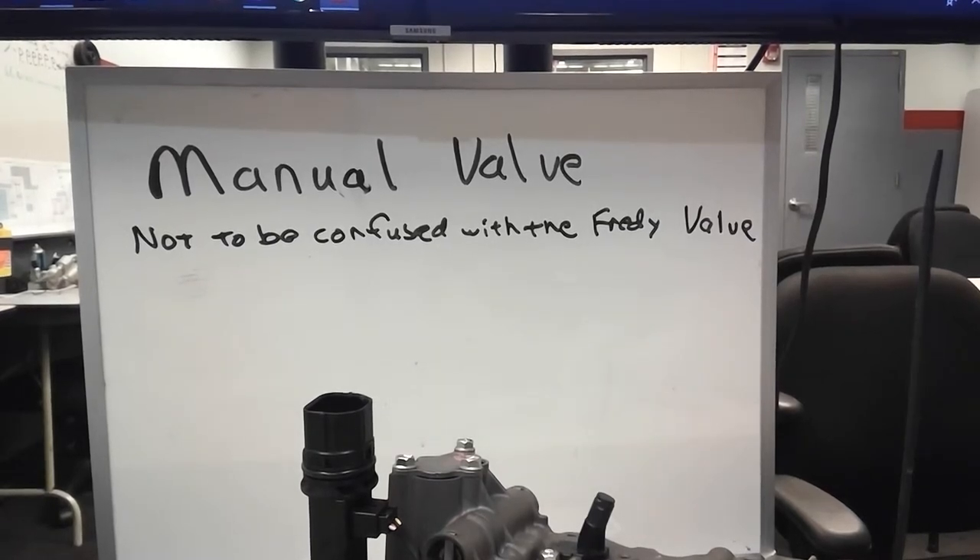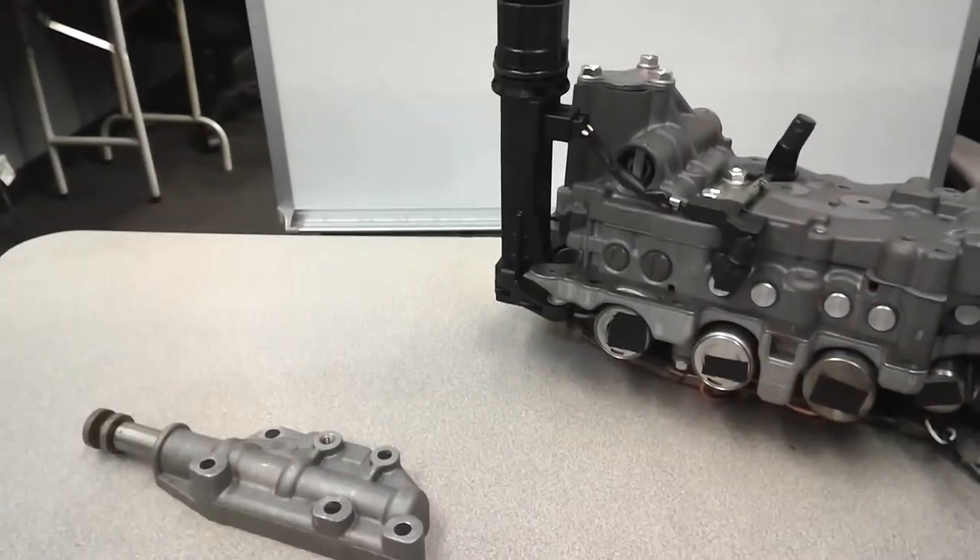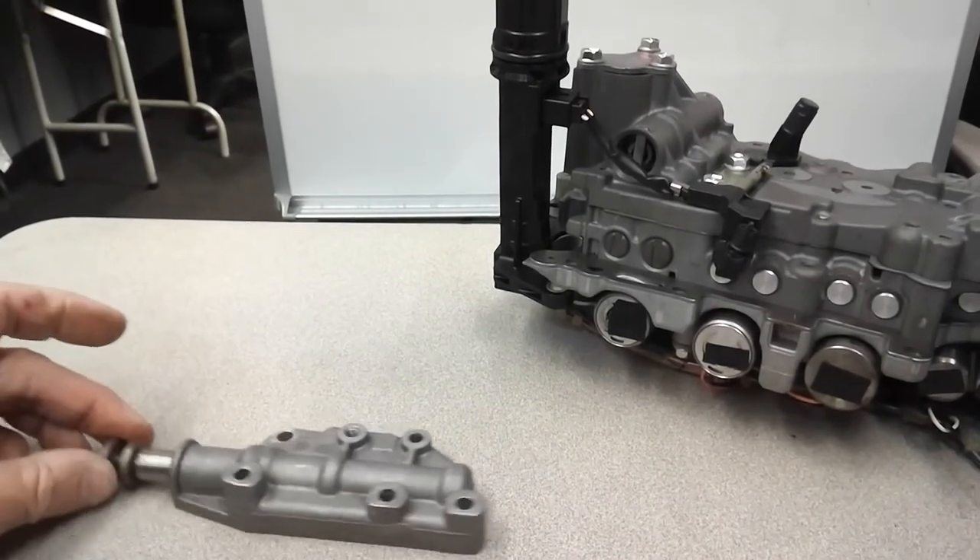Alright T-Tenners, let's dig into the manual valve. The manual valve is the valve you control with the shift lever. You can have this type of shift lever, or this type of shift lever, but inside the transmission, the manual valve looks sort of like this.